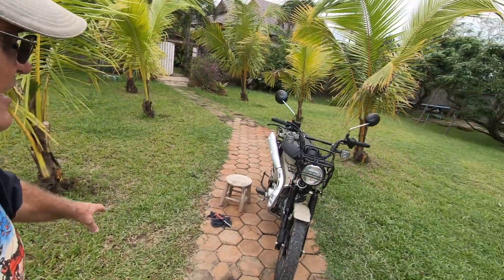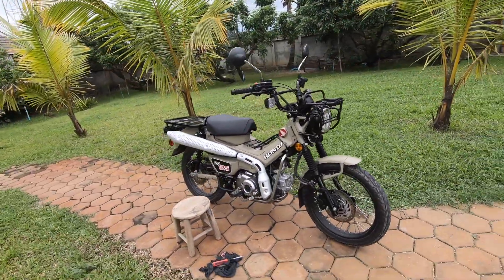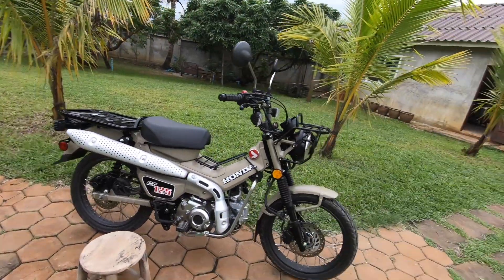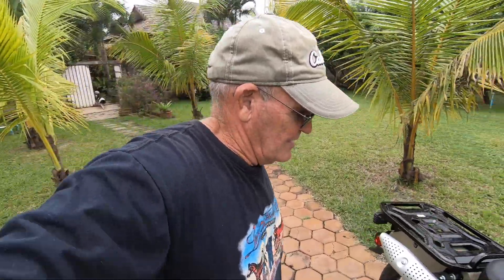I'm back from lunch — took the little Honda CT-125, went and got a nice meal. Here's what the bike looks like getting ready for maintenance. First thing you've got to do is get the lazy dog out of the way, but do a good wash job on the bike. Take a little bucket of water, some soap and a sponge, and wash your bike. That's the first thing I do when getting ready to do maintenance.